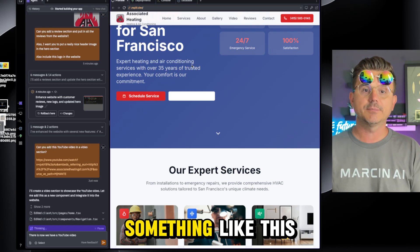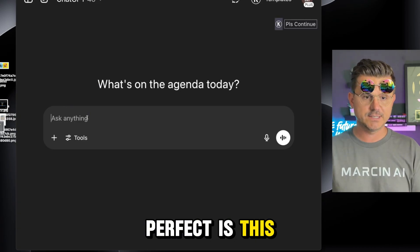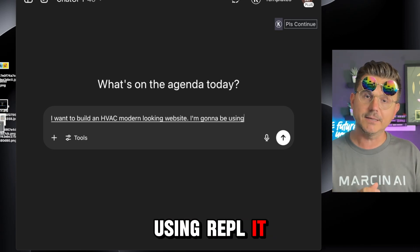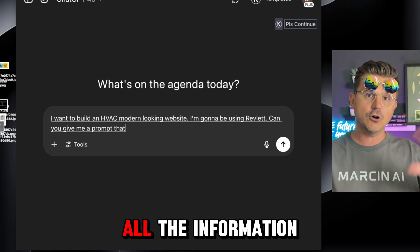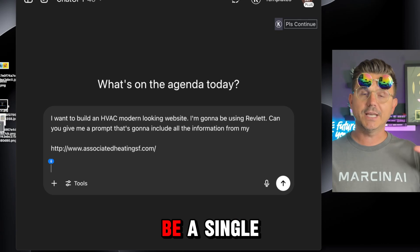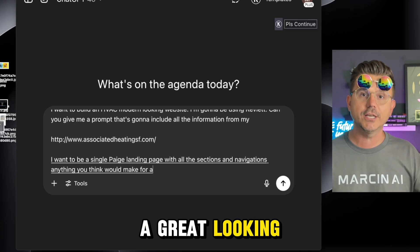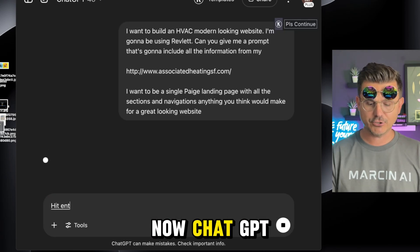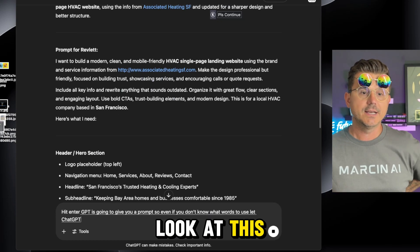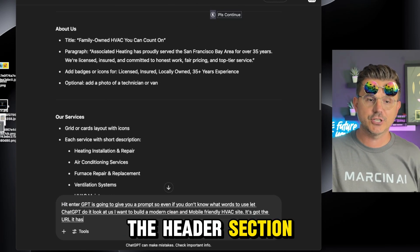If you want to get super specific, go to ChatGPT and say something like: I want to build a modern HVAC website, I'm going to be using Replit, can you give me a prompt that includes all the information from my website and makes it a single-page landing page with all the sections and navigation? Hit enter and ChatGPT will give you a full detailed prompt — it has the URL, the header section, about us, services, why choose us, customer reviews, and so on.